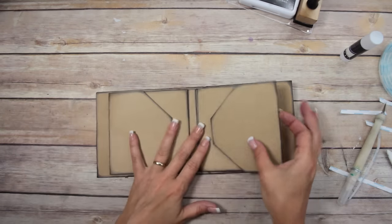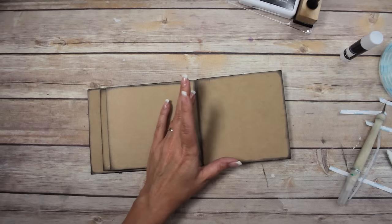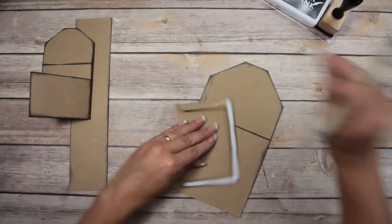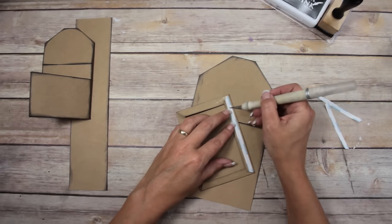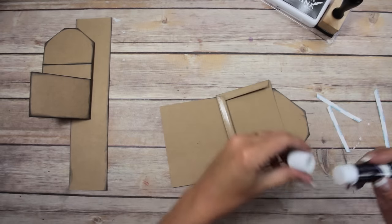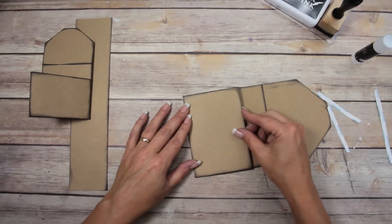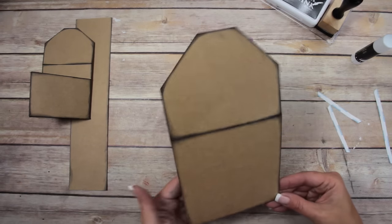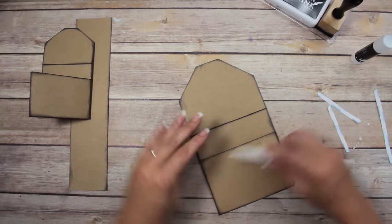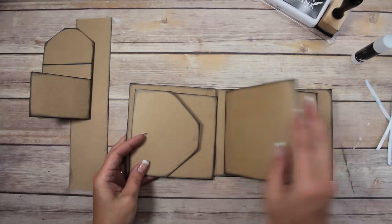Now I want to show you how to do the mat envelope with the wrap and the mini square envelope. First thing, we're going to put the square envelope together — attach part two to part one. Put glue on there, give yourself a minute to adjust, line it up. Everything is inked already except for the backside, because you're not going to see that at all. There's the envelope — it's going to go right along the inside of the cover, just like this.